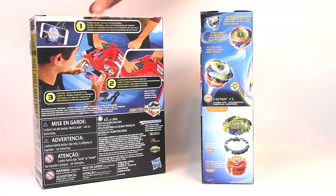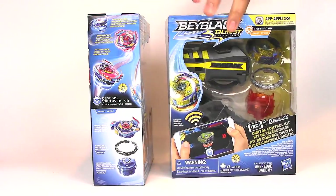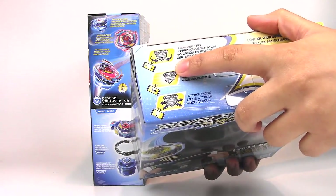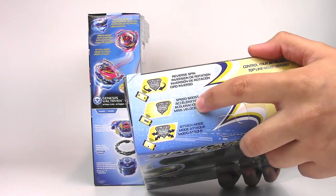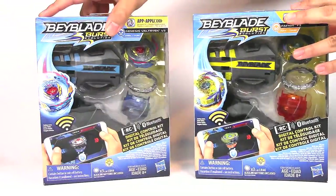Here we have the side view of each one — one for Valtryek, one for Fafnir. On the top you can see a little bit of the controls you have for each of the RC Beyblade. So you could reverse the spin, you could speed boost, and there is also attack mode. I'll be demonstrating both of these.